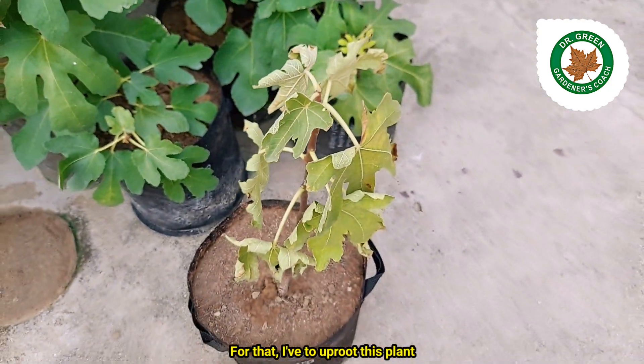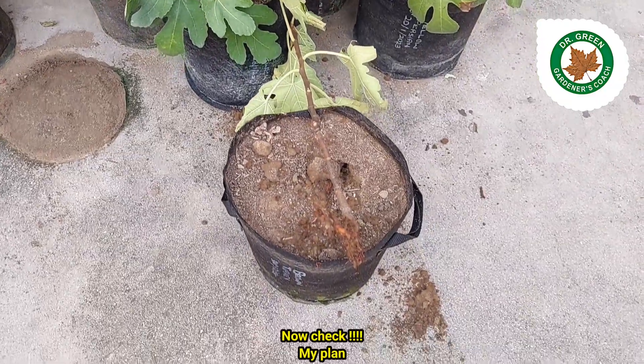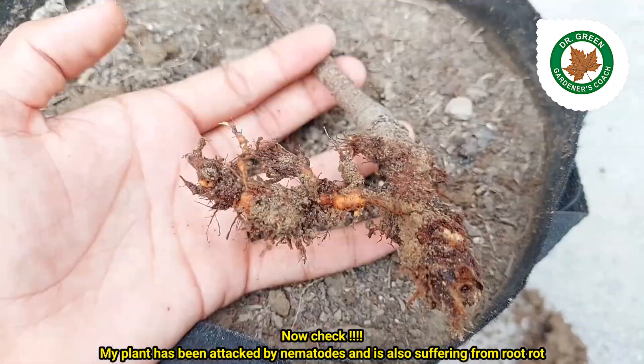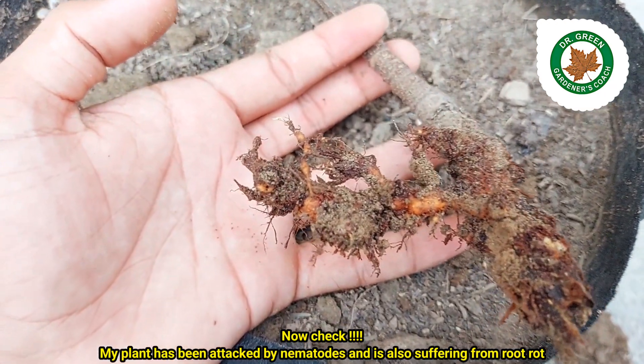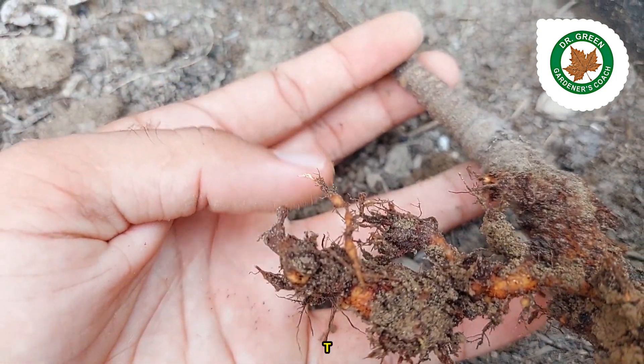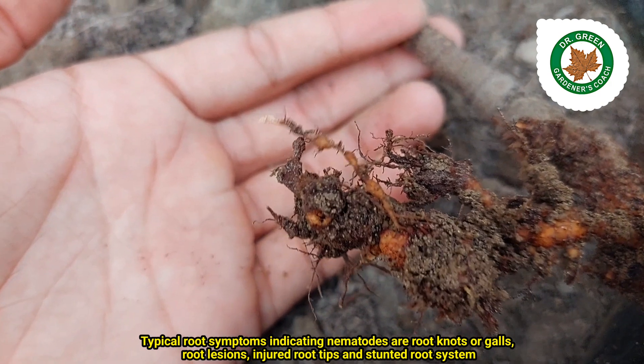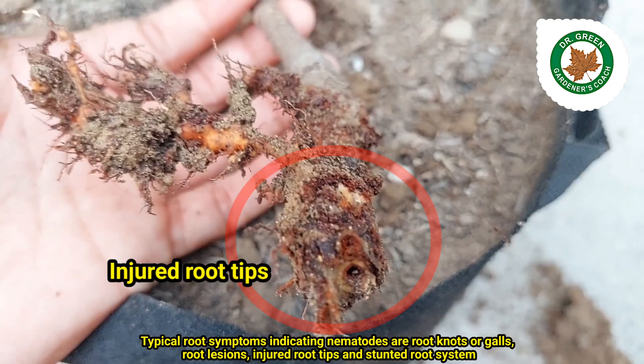Let me show you what happened to this fig plant — for that, I have to uproot this plant. Now check: my plant has been attacked by nematodes and is also suffering from root rot. Typical root symptoms indicating nematodes are root knots or galls, root lesions, injured root tips, and a stunted root system.